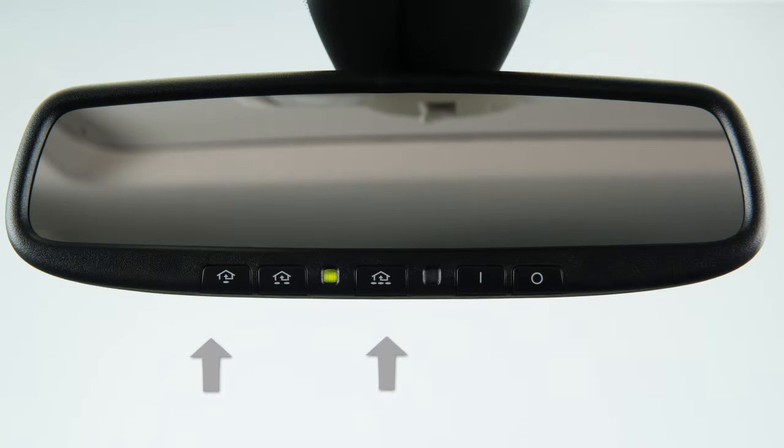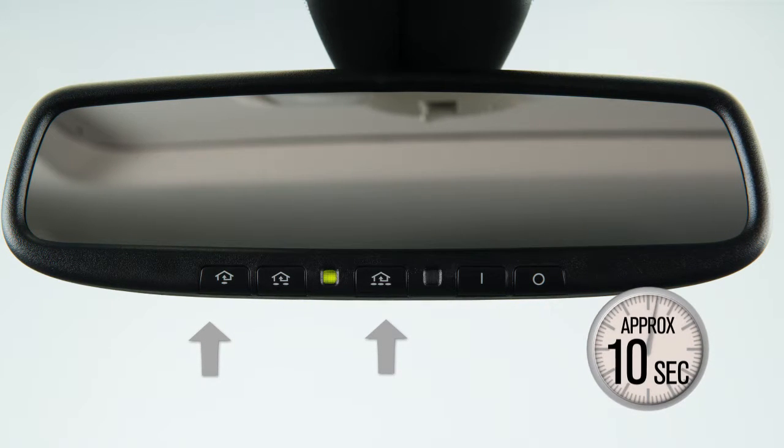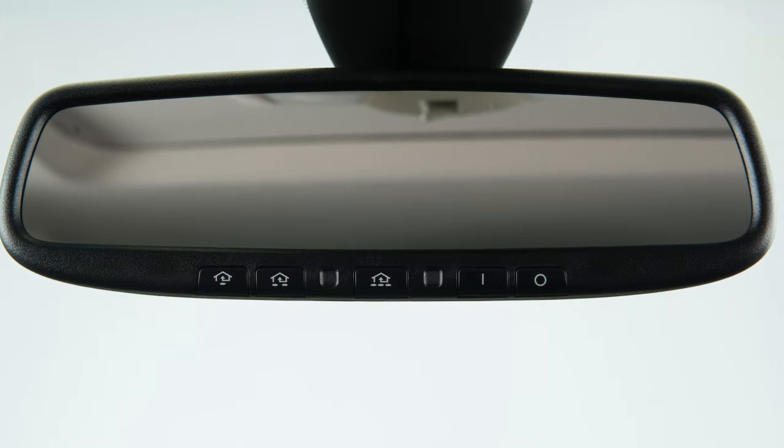To get started, clear the memory by pressing and holding the two outer Homelink buttons for approximately 10 seconds. When the indicator light begins to blink, release both buttons. Now you are ready to program.